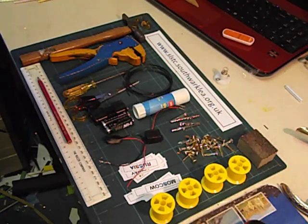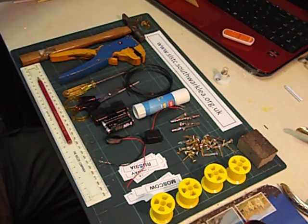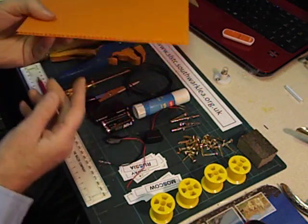Hello again. Here's how to make an electric quiz board. For the board, we could use thick cardboard. I'm going to use an A4 sized piece of 4mm corex.